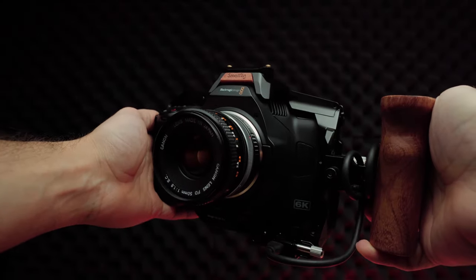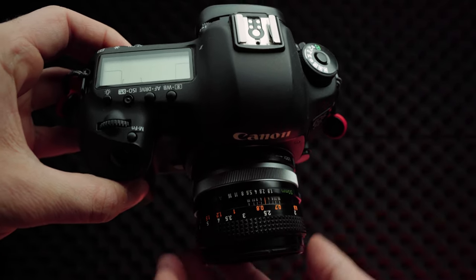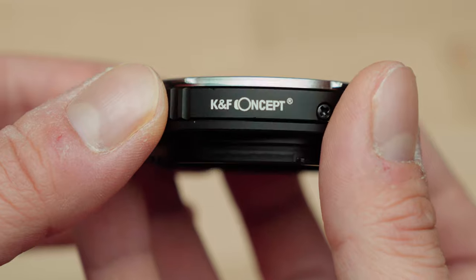Would I recommend doing this? Definitely yes. This is a very cheap way to get yourself a really cool lens with a really cool look, and it's cheaper than most modern lenses you can buy off the shelf today. The lens was paired with the Blackmagic 6K Pro, but this will work with most modern cameras — just search FD2 plus whatever lens mount you have and you'll find an adapter. The adapter was 50 bucks, the lens is 100 bucks on eBay, and it works.